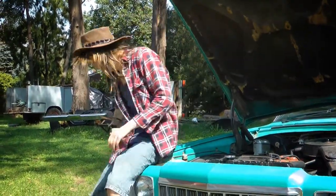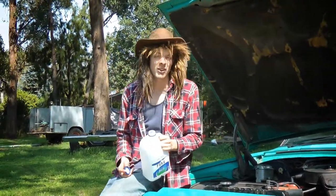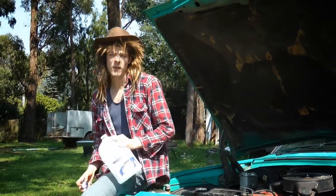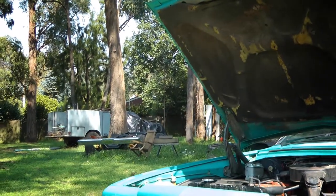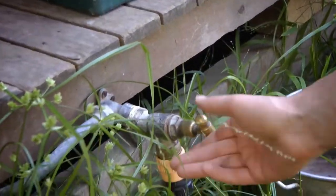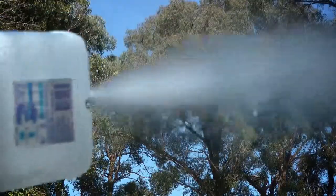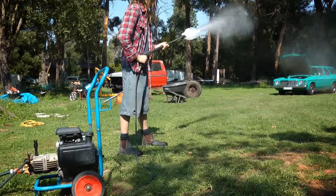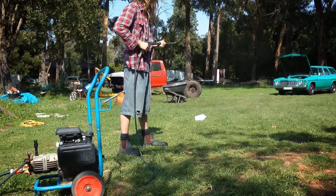We'll get the new one. This is the new one — nice and fresh. I drank the milk a couple days ago. I think we might need to clean that one out. Now we've got a nice clean overflow bottle — we'll chuck her in the Kingswood.